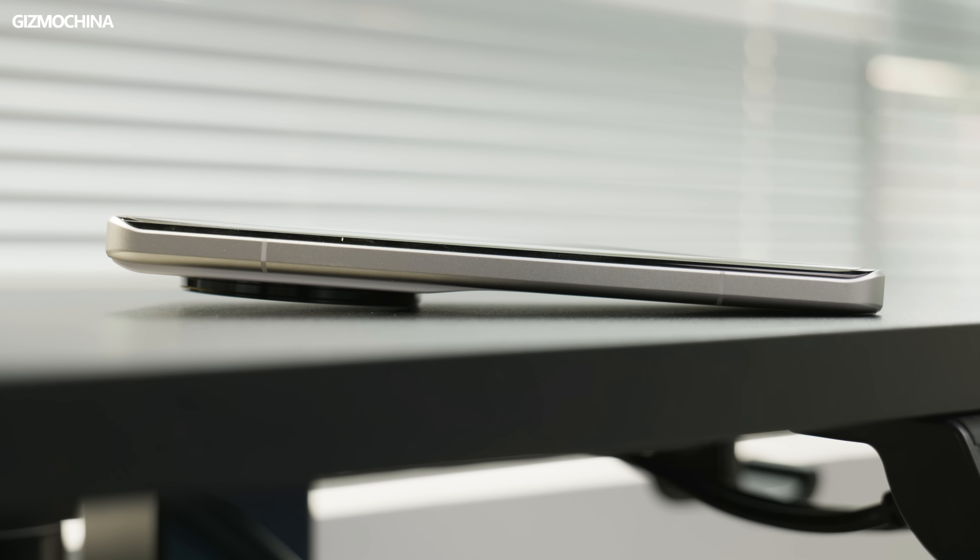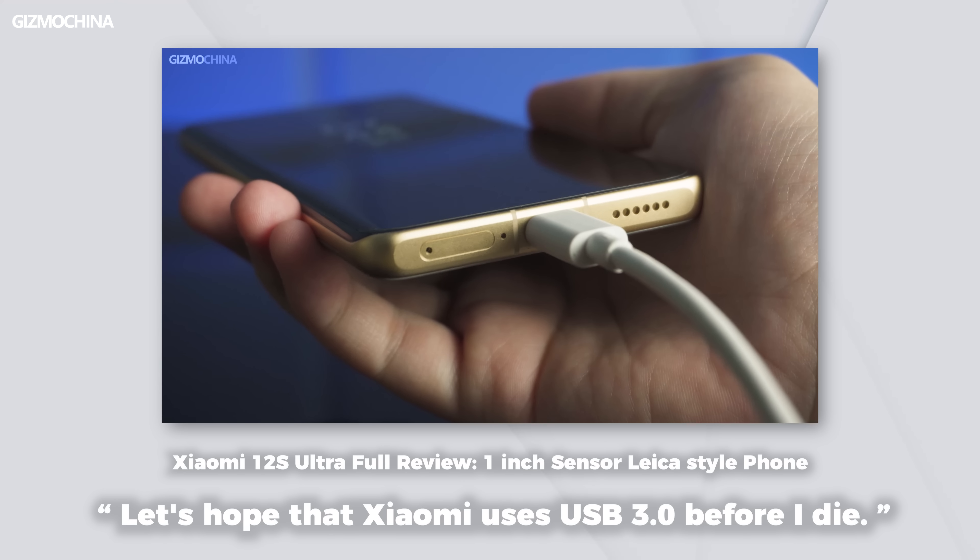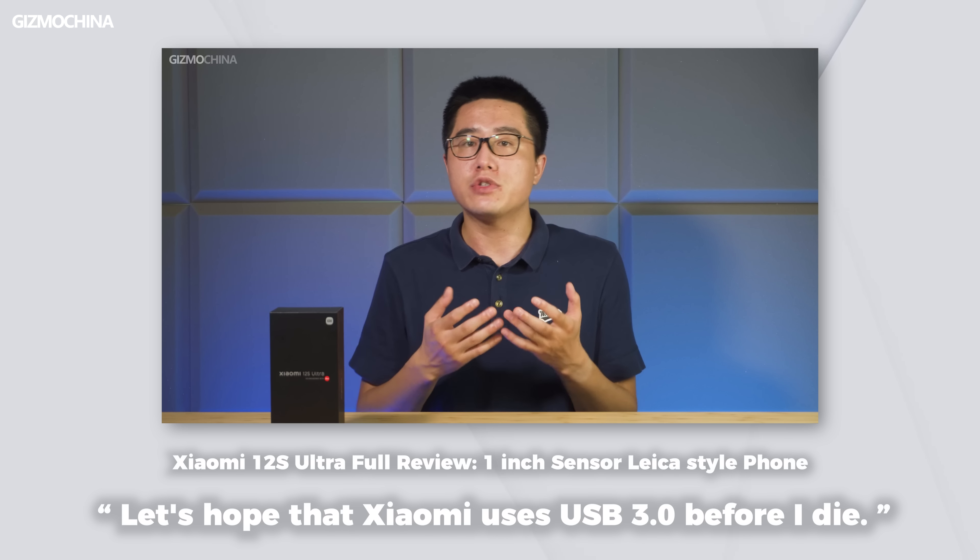The most exciting thing about the 13 Ultra is that USB has finally been upgraded to 3.2 Gen 1, with a theoretical maximum speed of 5Gbps and support for video output. The wish made in the 12S Ultra review has finally come true — Xiaomi is finally using USB 3.2.